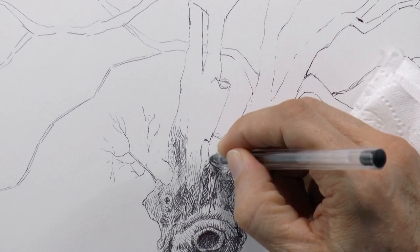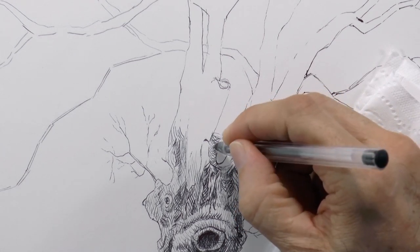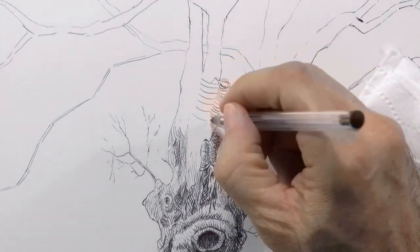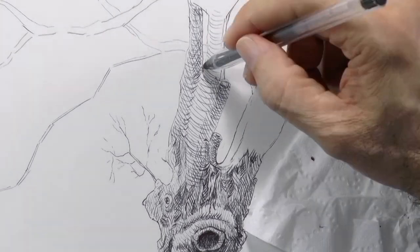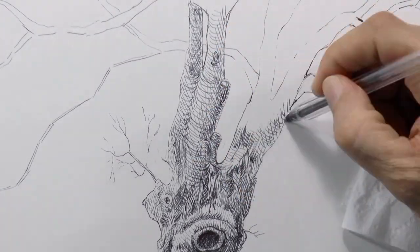In this close-up you can see better the detail of the shading. To identify the different planes, you may do the lines in different directions. The levels that are inset generally are darker. A tip to help give the illusion of volume is to draw some of the lines following the shape of the branches, as if they were rings.